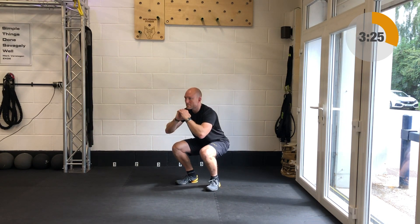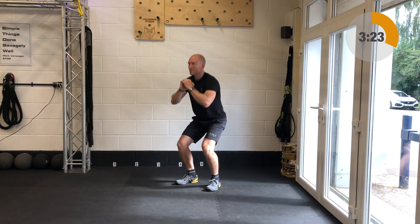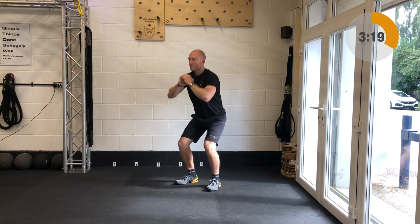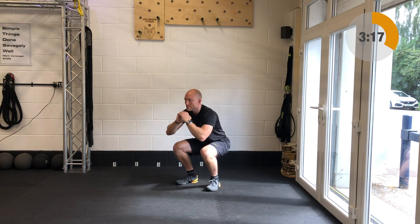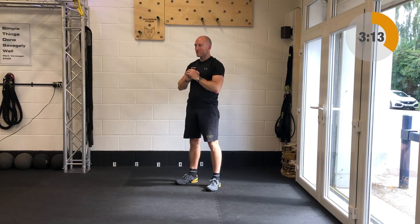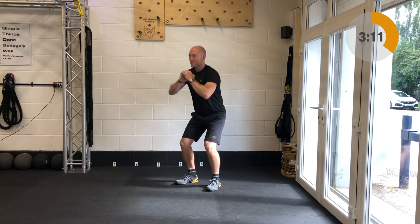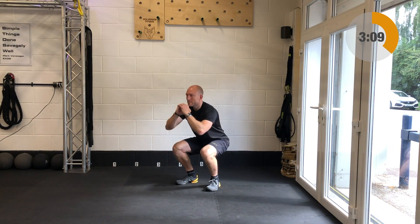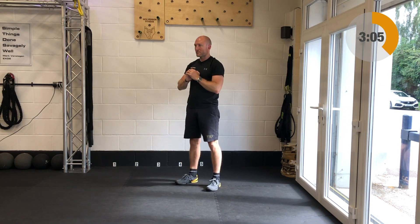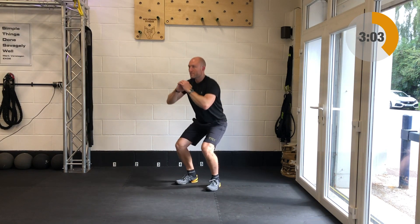Next up after that is body weight squats. If you've got a weight and you want to load this then you can. Otherwise it's going to be nice solid body weight squats — knees tracking forward as the hips track back. You should be able to see the Under Armour logo on the left and the S3 fitness logo on the right side of the t-shirt. So heads up and chest up with those squats.